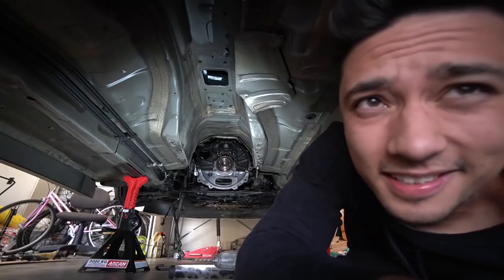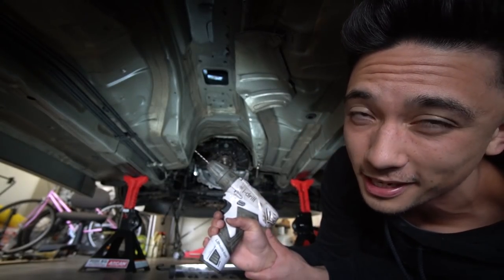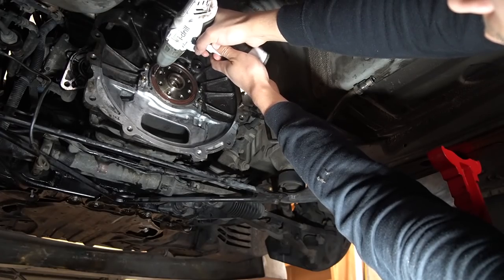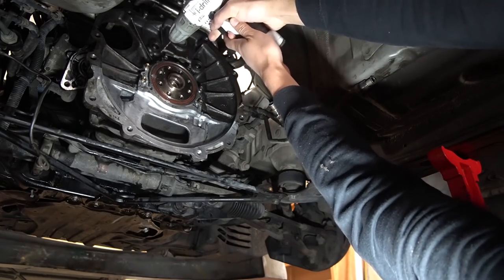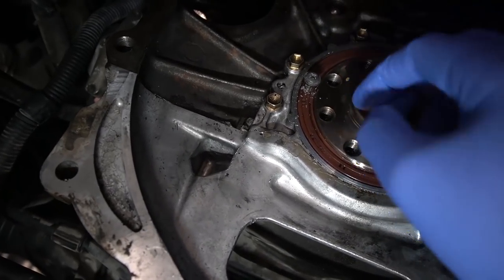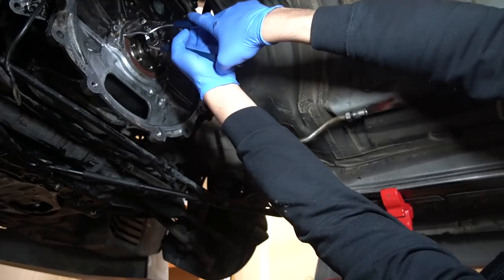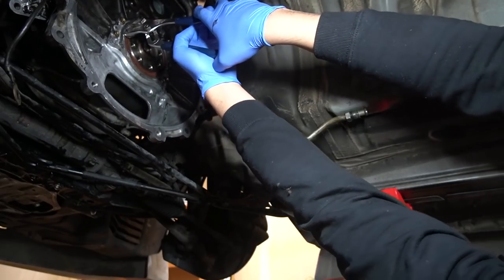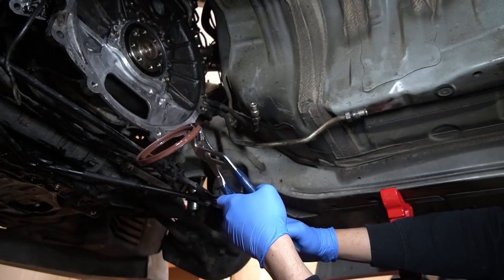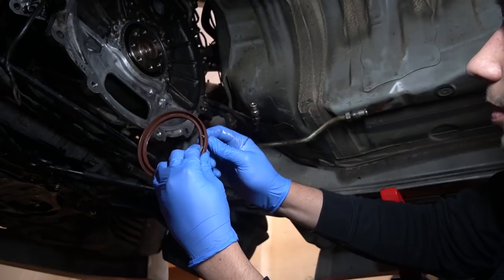Alright guys, the first plan of attack is to get your drill and drill into the rear main seal, then use a self-tapper to pull it out. We get the self-tapper bolt and start screwing it in, then we lever it out. Oh man, it's like pulling the whole engine. It just came out — sick! That was way too easy. I've seen people struggle with that way more. Now I've got to clean up in here before putting the new one in.